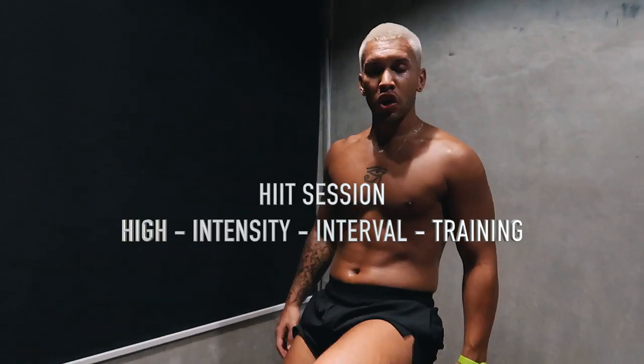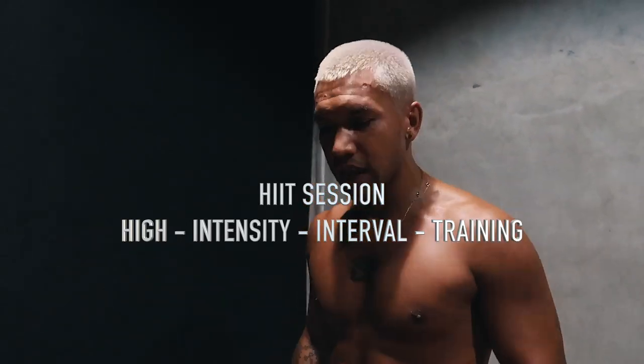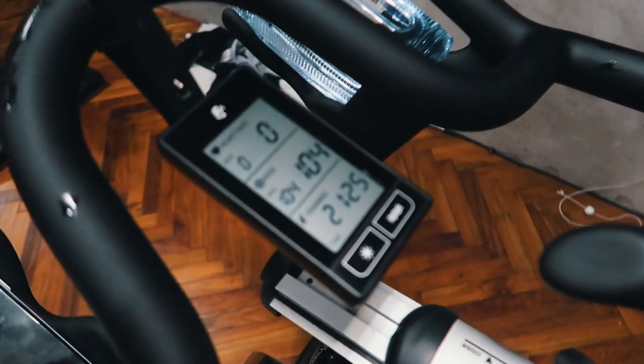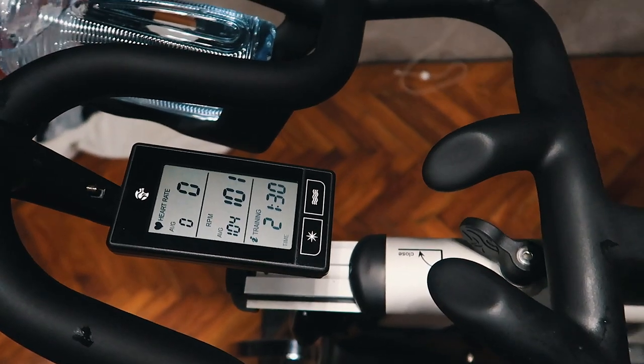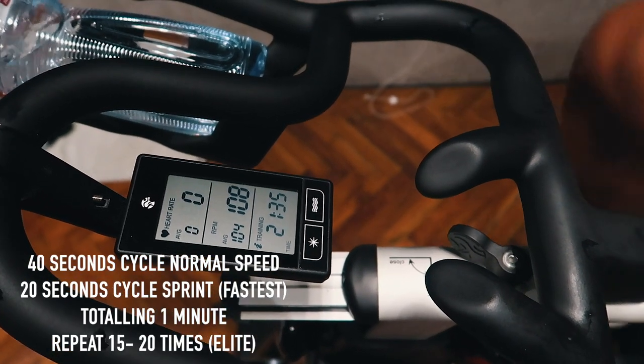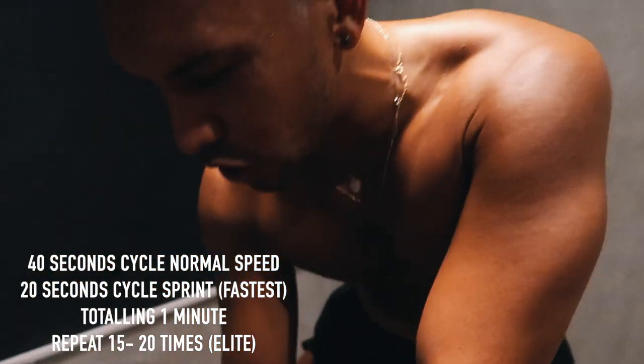So this is a HIIT session, we're going to go into fitness. We're going to work for 20 minutes — I've already done 20 minutes — but when it hits 21:40, we're going to go for a 20-second sprint. So for 40 seconds you cycle normal, and then for 20 seconds you're sprinting.